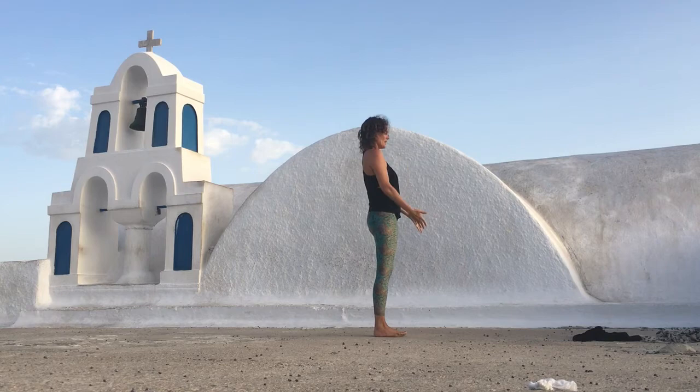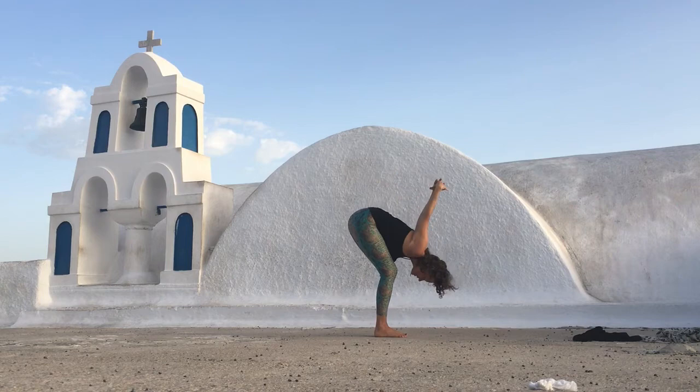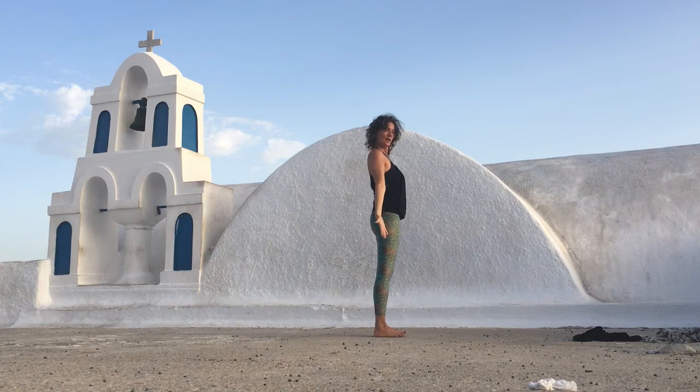Inhale to lift up. Exhale to dive forward. Inhale, lengthen. As you exhale, interlace your hands, bend your knees, and dive all the way up, stretching your arms. Then press into your feet. Inhale to come all the way back up. Inhale and release.